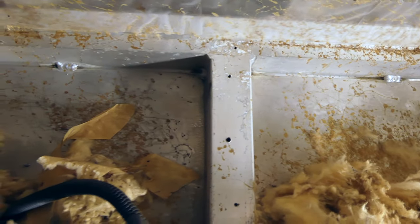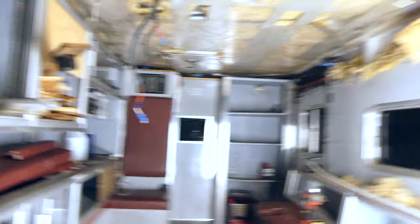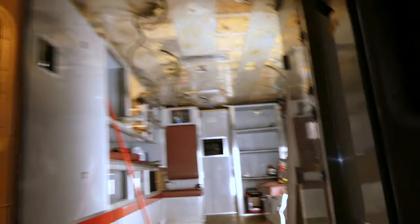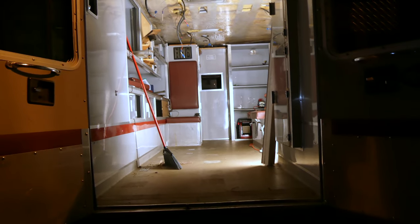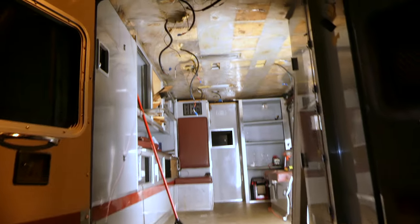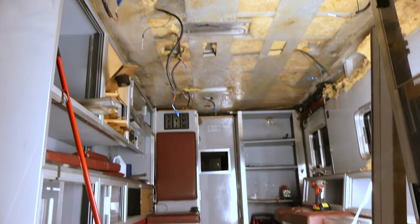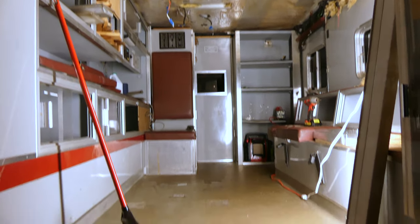This is some thick, thick stuff they're using here and it's really quite impressive, the build quality in these ambulances. All in just about an hour's worth of work, tearing this thing down.